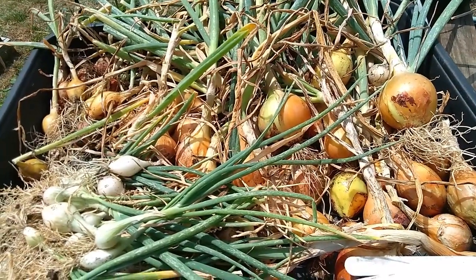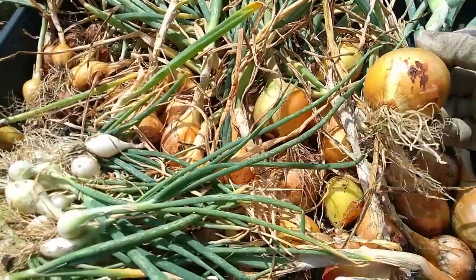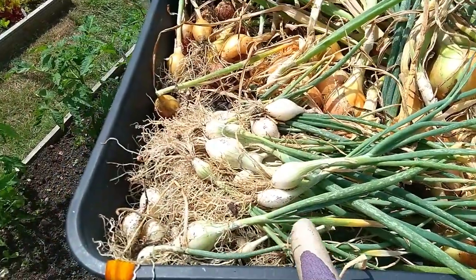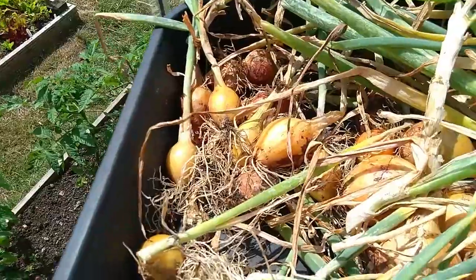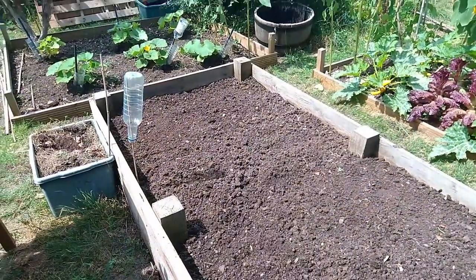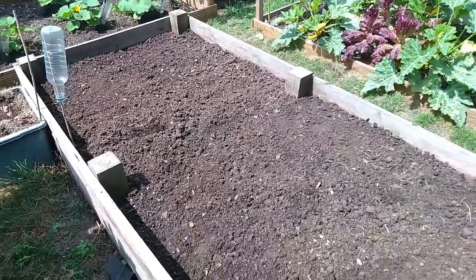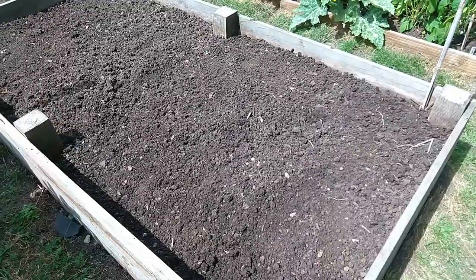Here is our onion harvest this year - we've got some pretty decent sized ones. These will do really well for just making into pickles. Then we have some which are quite a bit smaller. That was half a bed, so effectively 1.2 meters by 1.2. Then we have the elephant garlic and some of those silver skin onions in this end.